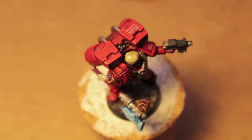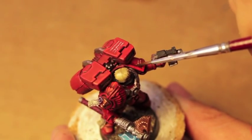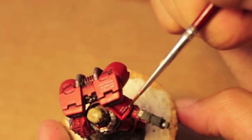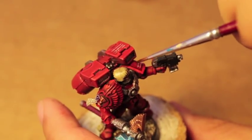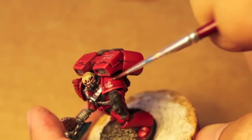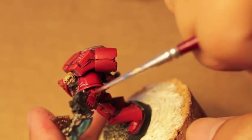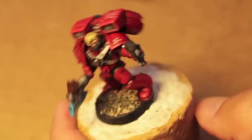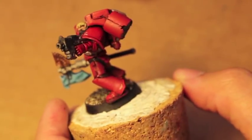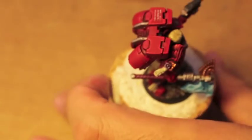Any of the creases in armor — let me show you specifically the best place — right here where the shoulder pad meets itself. Just take your Agrax Earthshade and paint it in there. You see how it leaves a very nice, nicely shaded red. You can keep that and repeat it anywhere you want on the model.